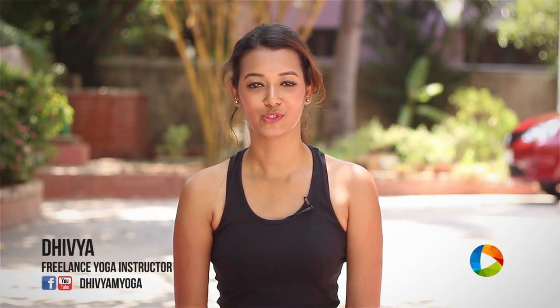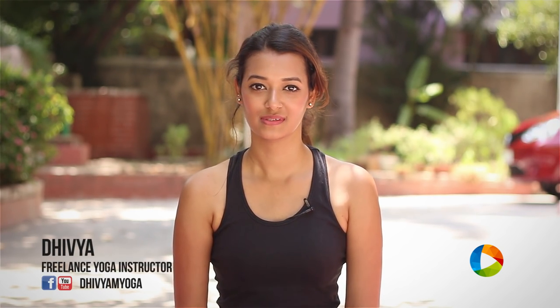Namaste, welcome to Yoga and You. This is Divya, a freelance yoga instructor based in Chennai. In this video I am going to be demonstrating dolphin pose.